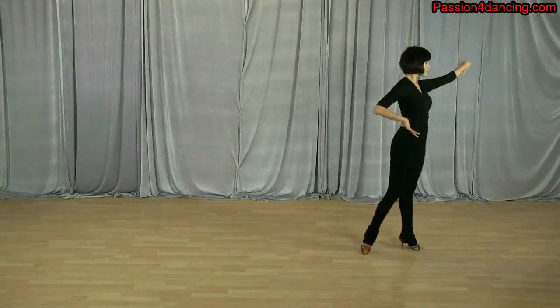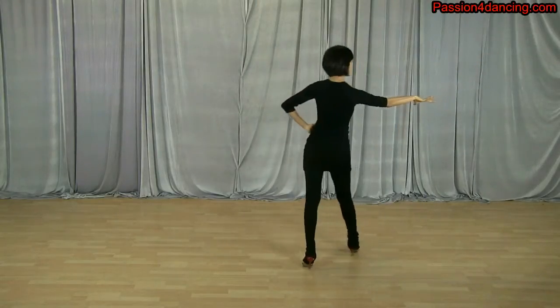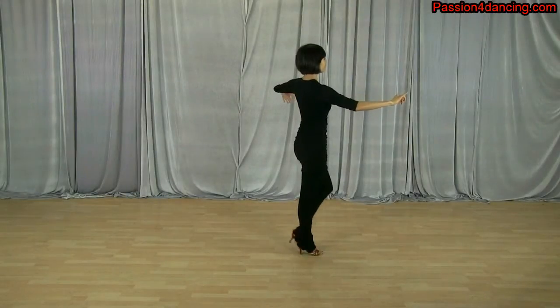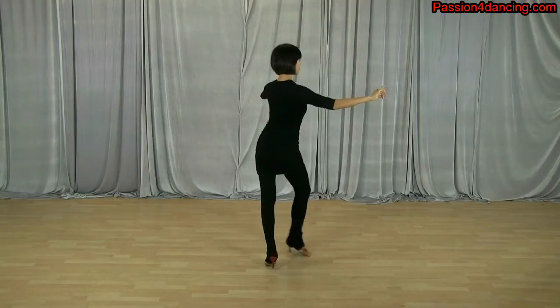Now she's going to extend it forward, and you can see that's a nice arm styling. Basically all she did is extend her arms up or forward during the turn part, and in the rest of the lock steps and basics she just brought it back to her hips. Let's watch it slower here.